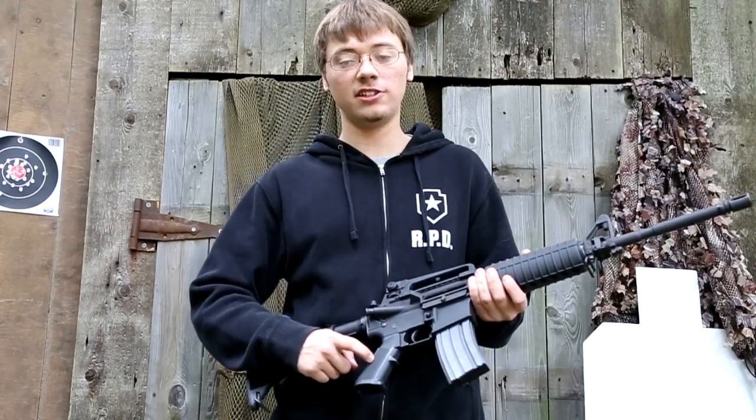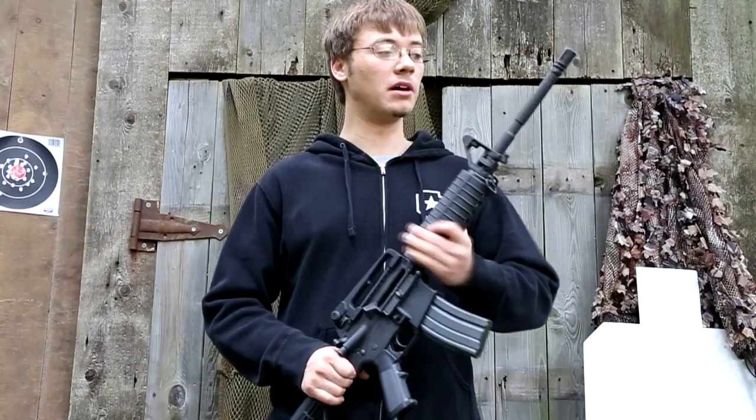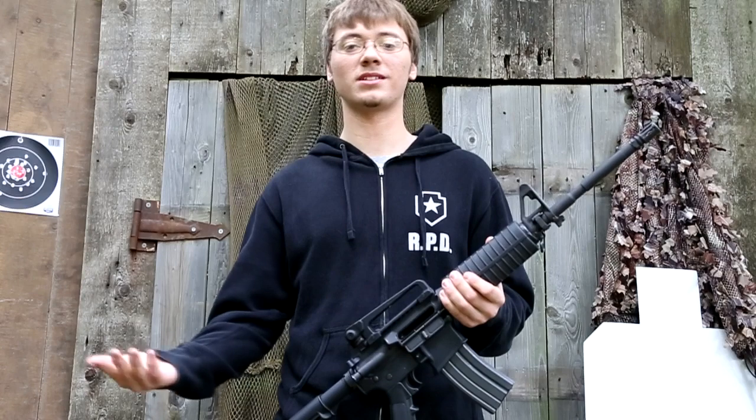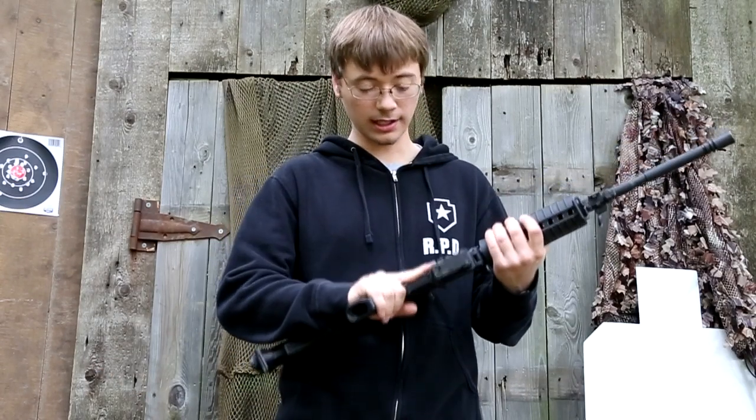Not necessary for target shooting at all, but for the sake of being true to the military rifles, it's nice that it's there. This rifle also has an A2 pistol grip, which is pretty standard among ARs, M4, and M16 rifles. It's pretty comfortable too.